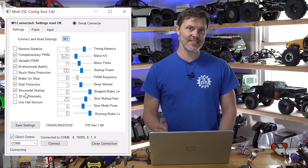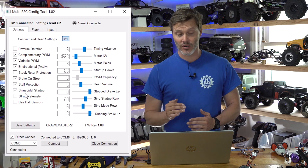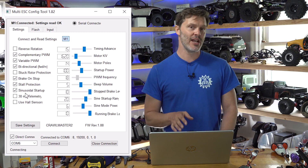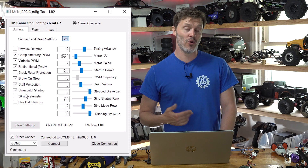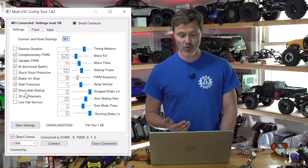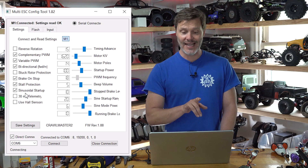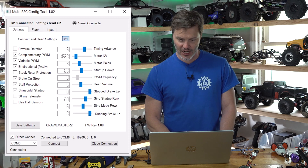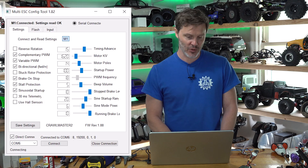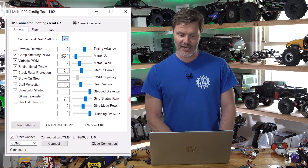Sinusoidal Startup gives you extra low, super smooth, low-speed control. However, the downside is that it creates more heat in your motor and ESC. If you're having heat issues and are okay with less low-speed control, you would uncheck this box. We also have Sign Mode Power that we can tune separately. In my case, I'm going to keep Sinusoidal Startup on and tune Sign Mode Power if needed.